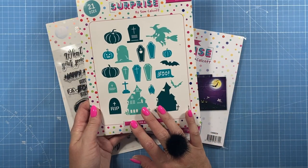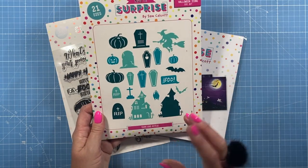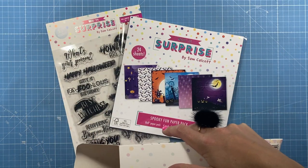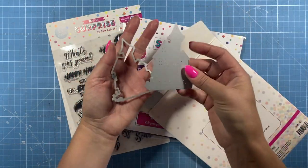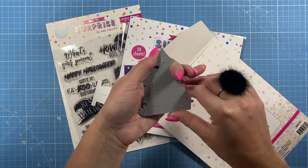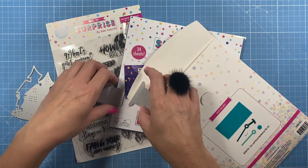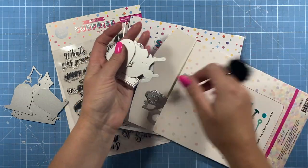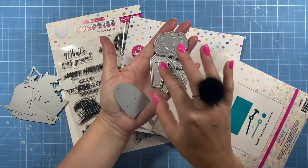Then we've got this one, which I love. Don't be deceived by the size of the dies on the front — there are 21 dies in this one. These are a nice size, especially the haunted house. Here's the house: you get the detail layer and the background, so die cut the background in yellow and the detail in black and stick them over the top — you get a lovely lit-window effect. You've also got all the different tombstones with detail on them, and the witch in silhouette, plus the coffin.